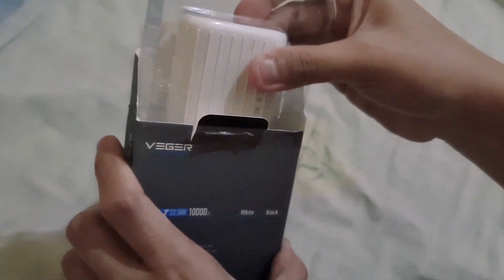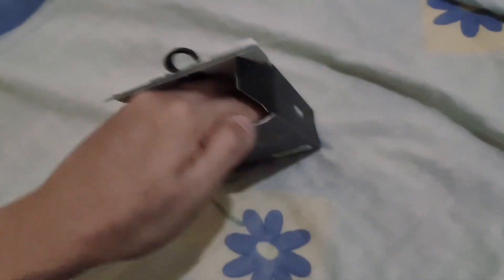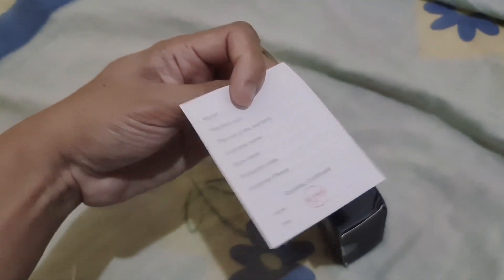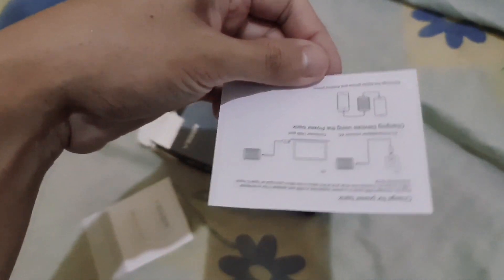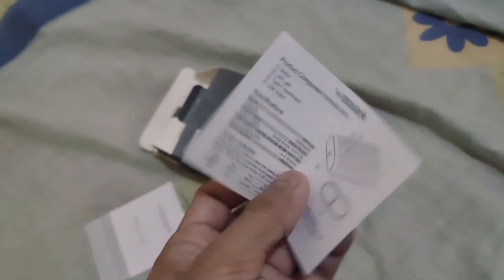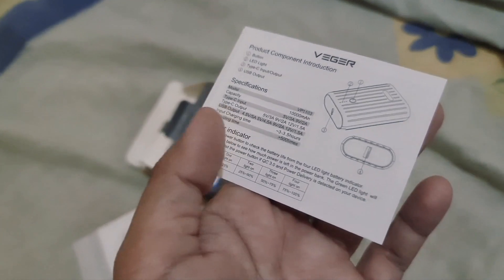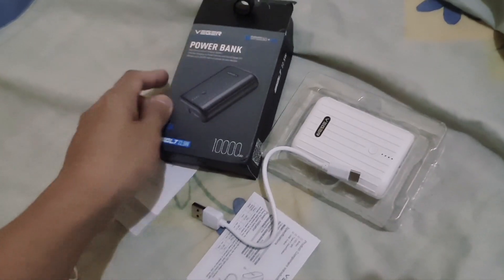Here is the power bank — the white power bank, very small really. Let's see what else is inside the box. There are some papers: this one is a warranty card, and another paper which is an illustration showing what devices you can use or how to use this power bank. At the back is some general information about this power bank. So that's it — those are what's inside this little box.